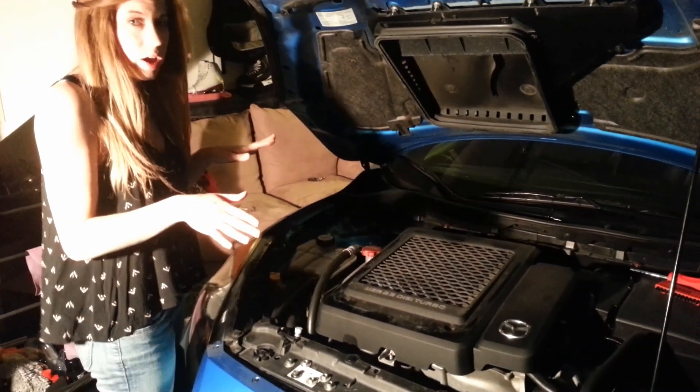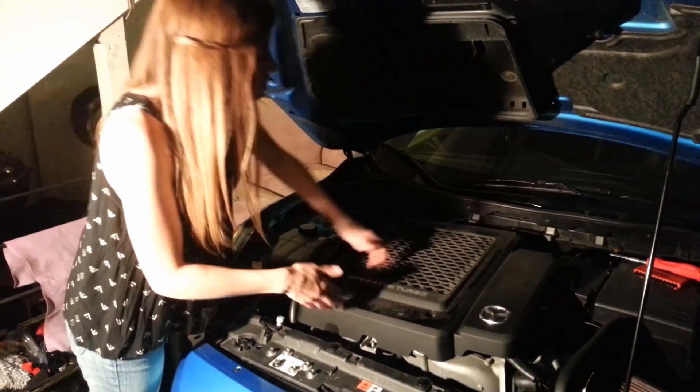The next step is to remove the intercooler. We've already unscrewed everything, so I'm just going to go ahead and take it off.